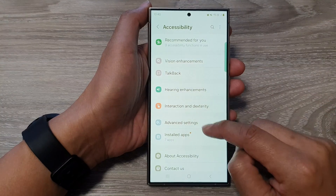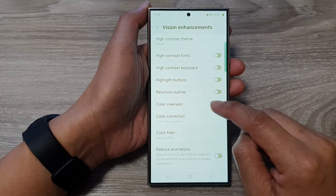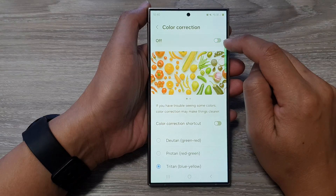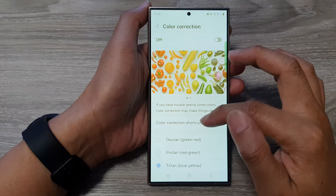Scroll down and tap on Vision Enhancements. In here, go down and tap on Color Correction. Tap on that and at the top, tap on the toggle to turn off Color Correction. We can always go back in here and make adjustments later on.